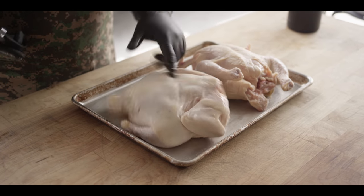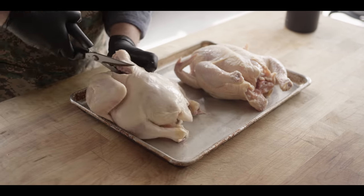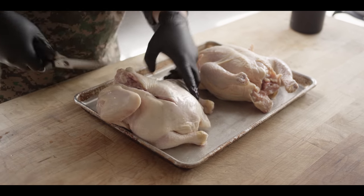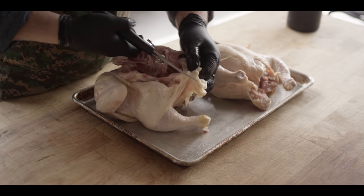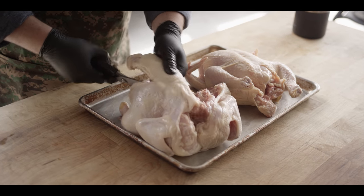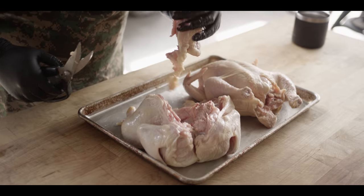Now let's get into prepping those birds. We've got a couple of whole birds here, about four and a half pounds each. To prepare these spatchcock style — if you haven't seen this before — we're just coming and cutting down right along the side of the backbone. I really feel like this is my favorite way to cook a whole bird, and that's how I like to cook my turkeys as well. We fully remove that backbone, which is great for making chicken stock.